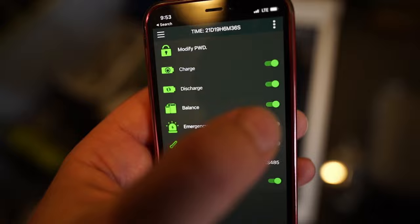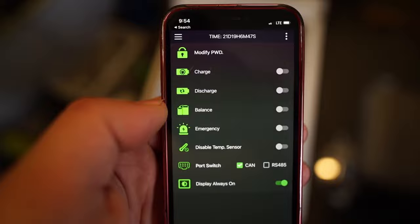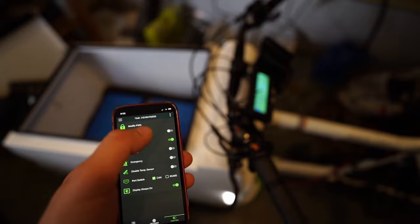If I turn off the discharge — since it's common port, I have to turn off both balance, just for good measure — the battery is effectively disconnected by the BMS. That should mean when I connect power to my phase-one controller with capacitors, there should be no arcing. No arc. Now I can turn the battery back on via the app. It still shot that power out pretty fast — I still feel like the inrush, even when it's connected, is strong enough to warrant a pre-charge circuit.